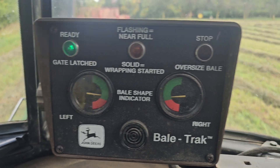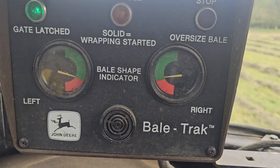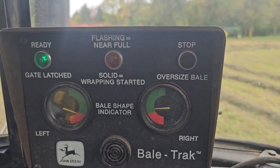This is how you know what side you're supposed to run on. If this is in the red, you go to the other side and ride that line so it wraps the bale evenly in a nice circular shape.